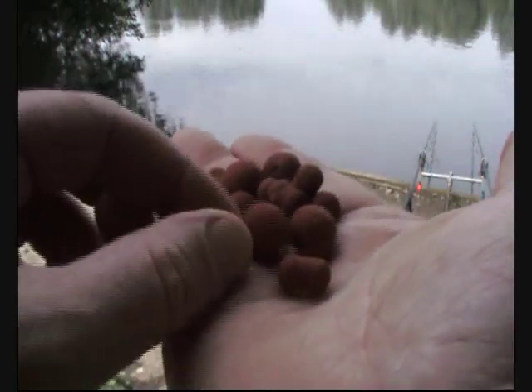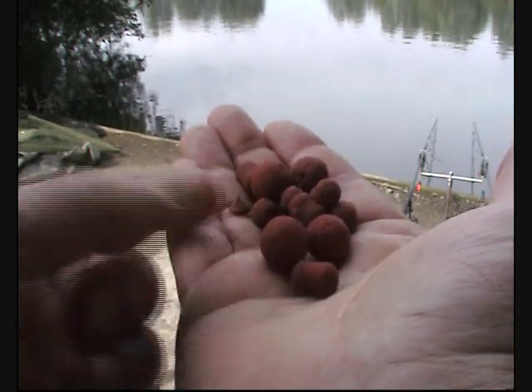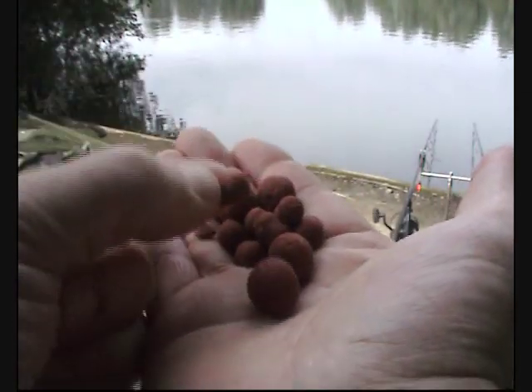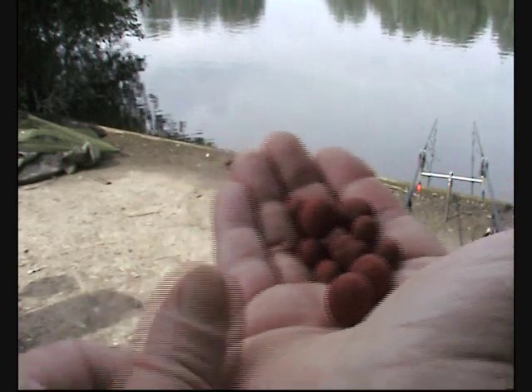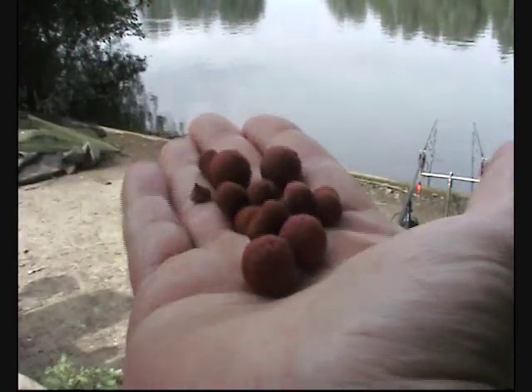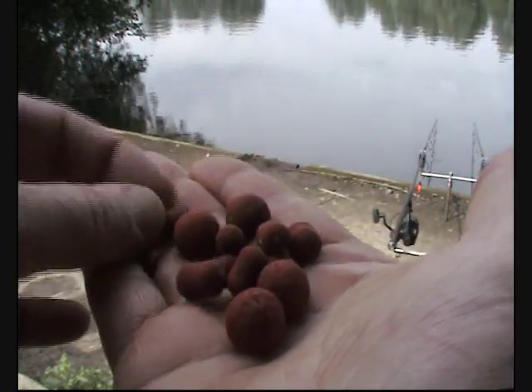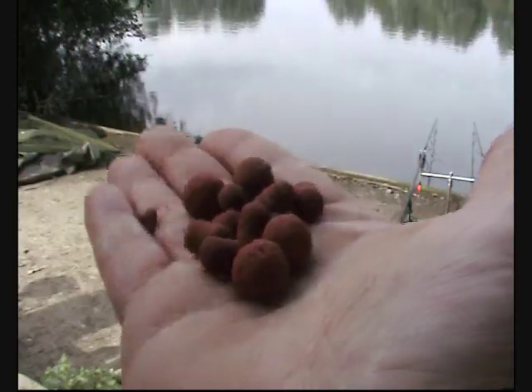Here's the baits I'm using. They have a 15mm Scopex Squid Red. They've also got these little mini dumbbells — I think they're about 10mm. They're garlic and chilli, Nash. I'm not sure if you can get those in the shops. I got them off someone I know.